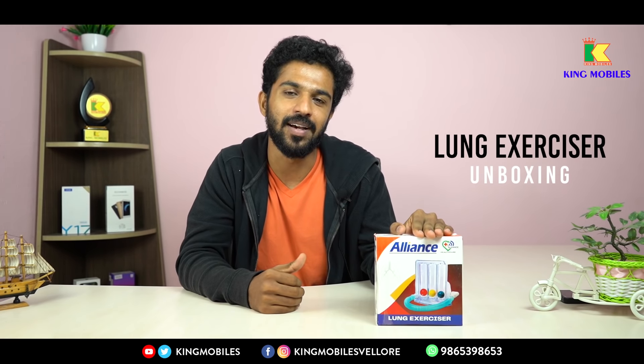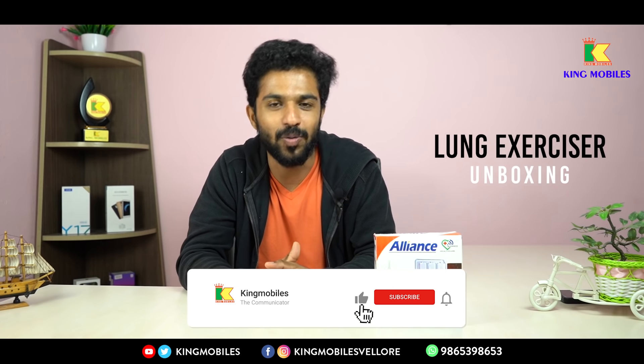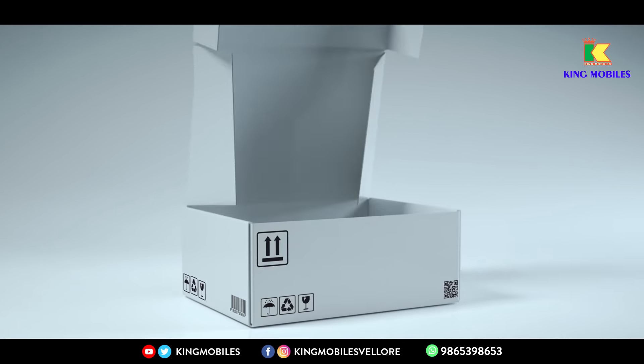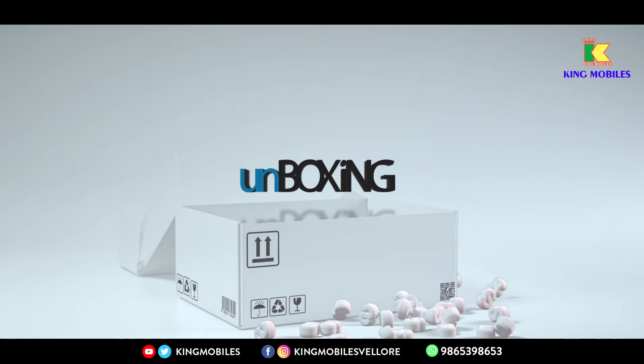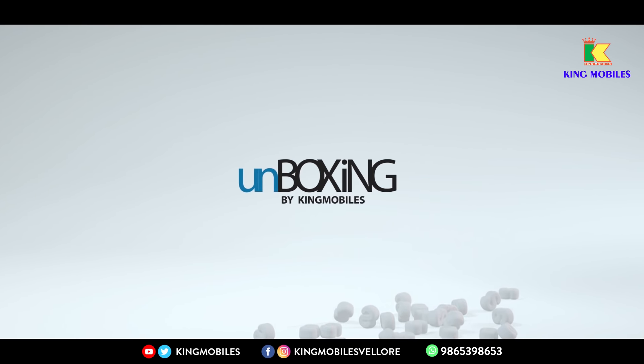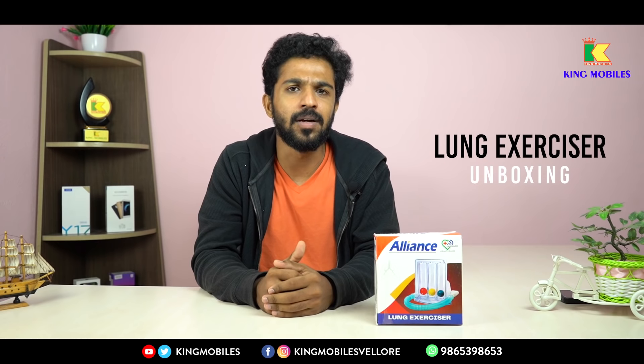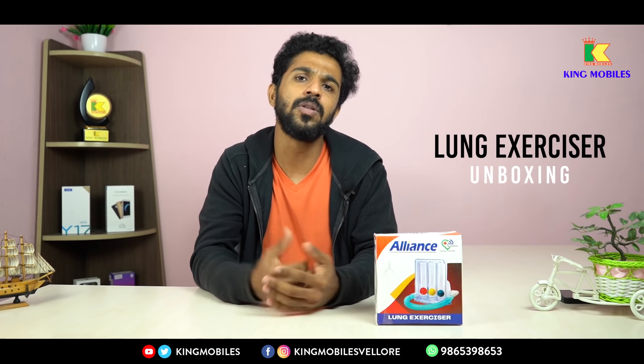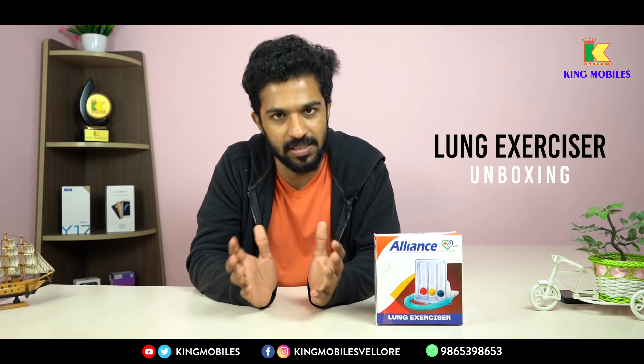This is a small phone. In this COVID situation, everyone has a device. If you want to subscribe to our Kingmobile channel, please do subscribe. In this video, we will discuss the whole thing about COVID-19, social distancing and masks.